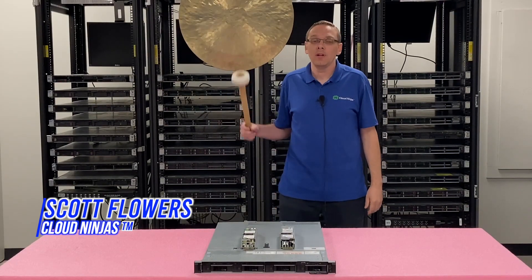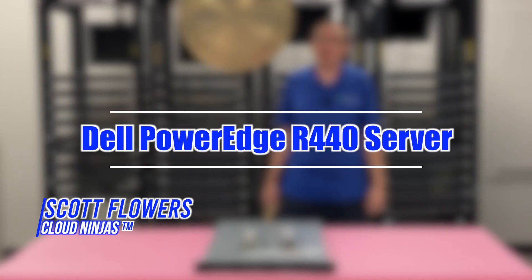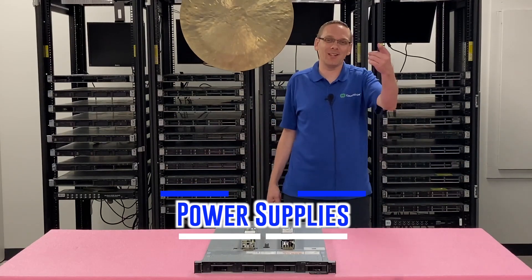Hi, I'm Scott Flowers with Cloud Ninjas. Today we're here to continue our series on the Dell PowerEdge R440 server. In this video we're going to focus on power supplies. Let's get going.